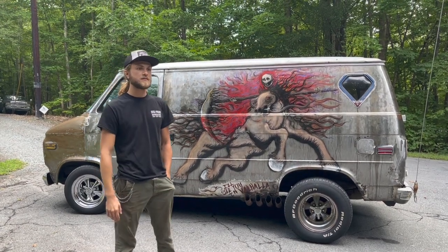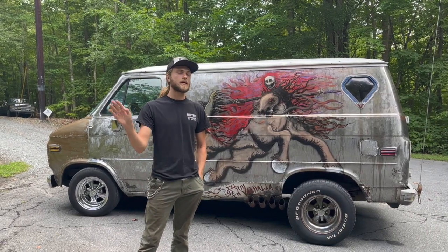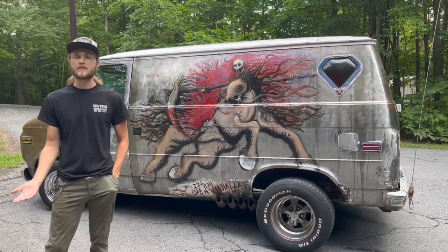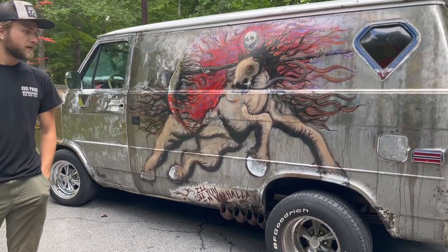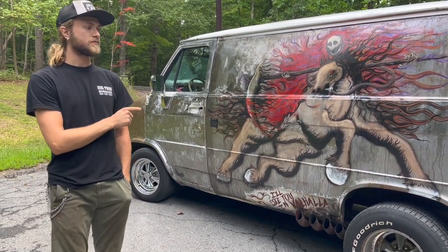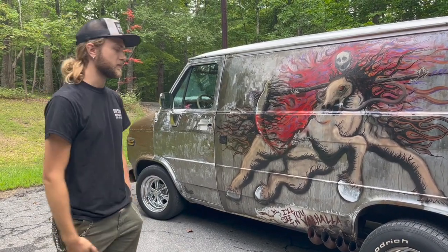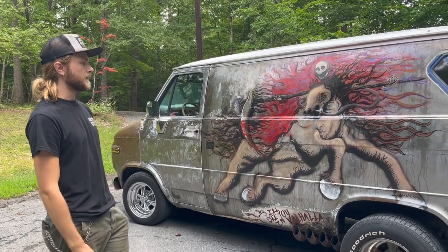It had the little V6 and automatic, both absolutely blown up — the heads were off the V6, the transmission was pretty much out of it. It had been sitting so long there were actually plants and vegetation growing inside of it. This is the first vehicle I've ever had to pressure wash from the inside when I bought it.